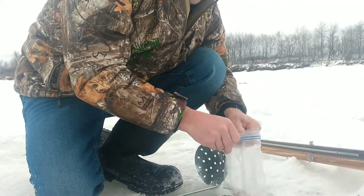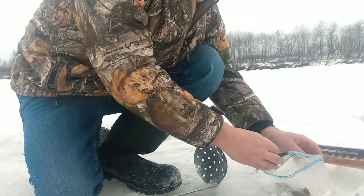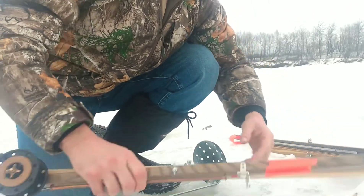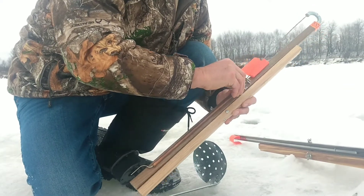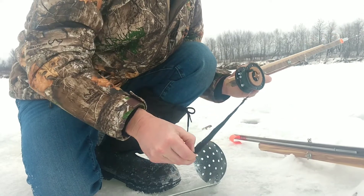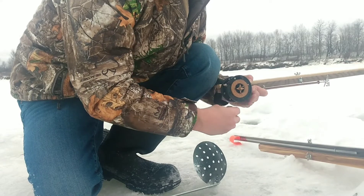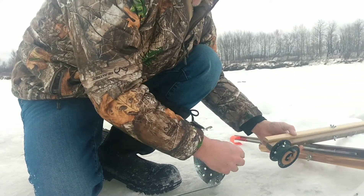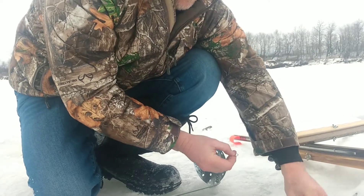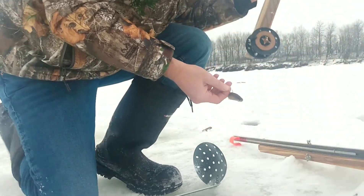For the first trap I'm just gonna use a little shiner. I'm using a heritage trap — I really like these, it's hard to get a false flag on them. I'm just gonna hook that right on the spine here on top, just like so, and then go put that in the hole.